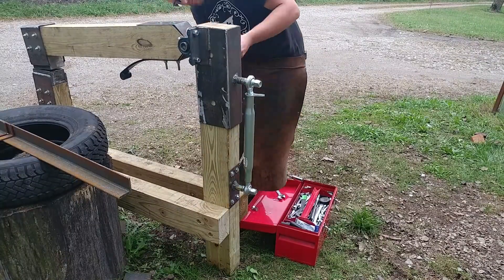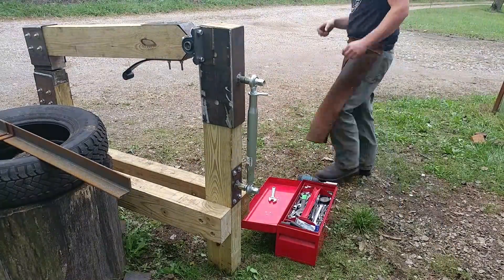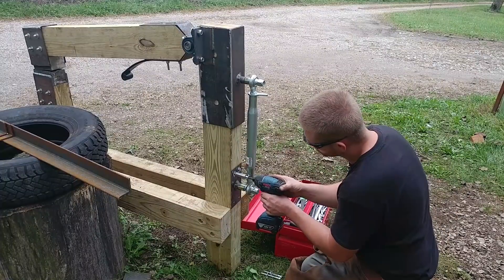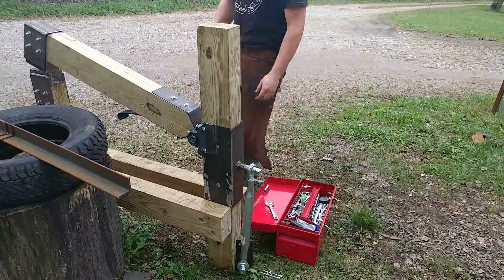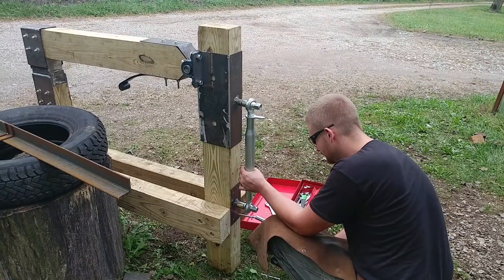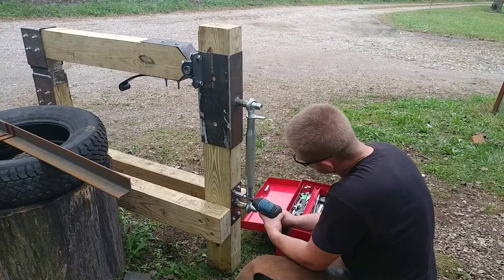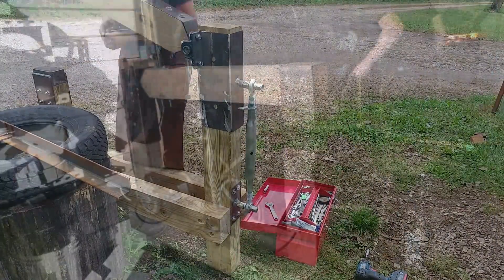Now we'll take our beam that we finished in part two and insert it into one side, then add the other pillow block bearing to it. You're going to see me take it apart here — that's because it is up too high. What we want is the beam to be completely horizontal, nice and parallel across the dies at its furthest down position. The collapsed position of the tractor top link should be at the bottom-out position, and the beam should be nice and cleanly horizontal. There you have it.